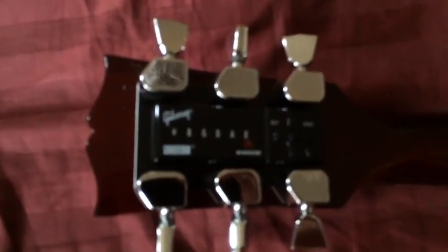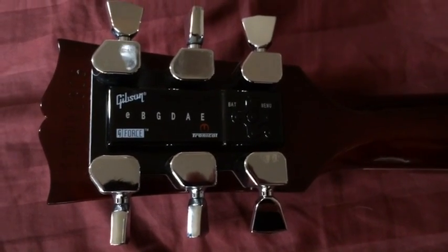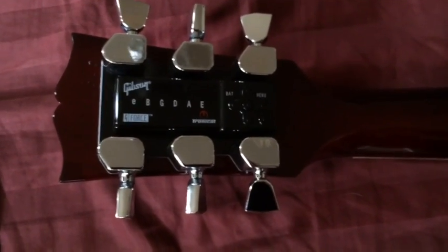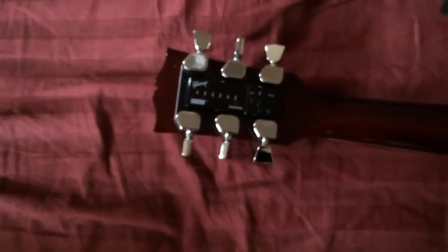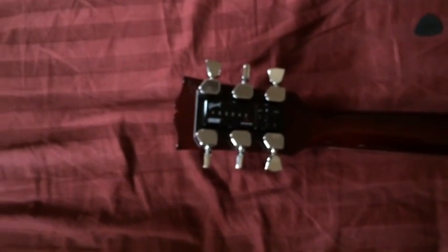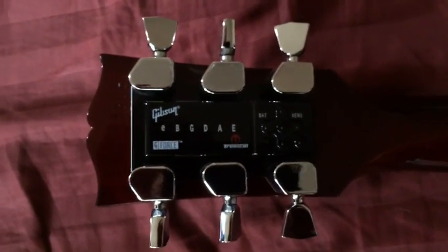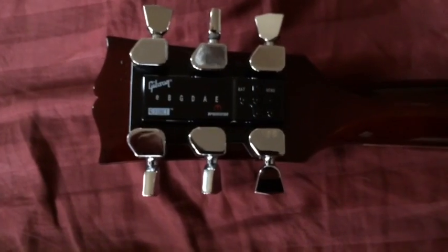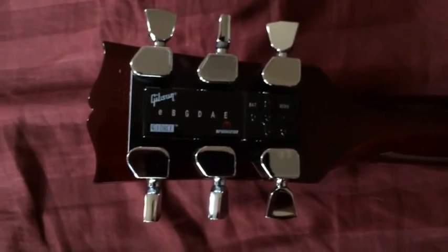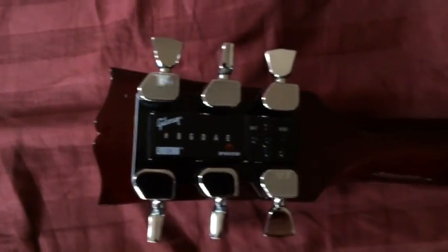It's got the G-Force system. I've only done Drop D and standard tuning with it, and it's all set up for it — you just hit enter, go right or left. It comes with three different banks: a red bank and a green bank that are presets, and then a blue bank where you can put your own presets. It's already got like 10 different tunings in it — DADGAD, Drop D, E flat, regular E, and I think Drop C is on there too.